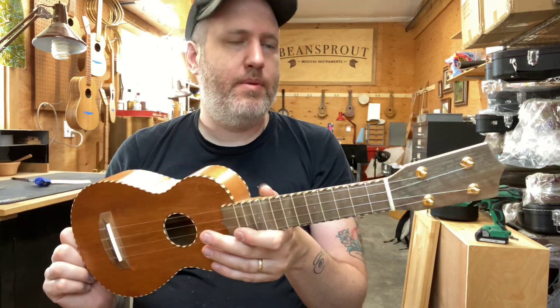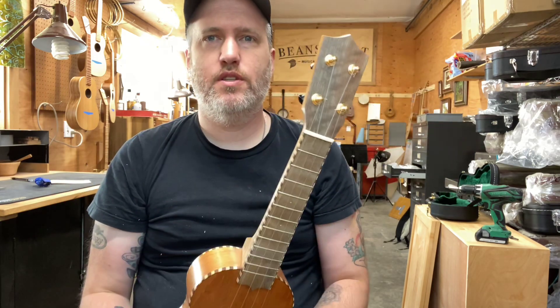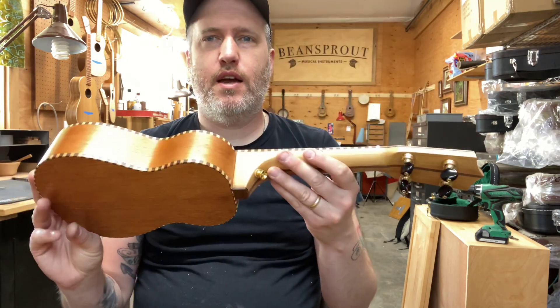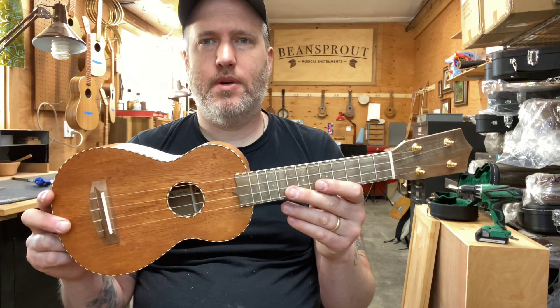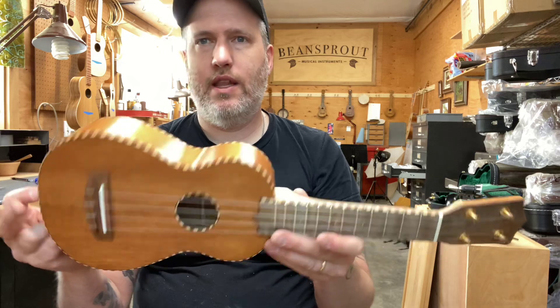Hey folks, Aaron here. I've got a builder's choice instrument this month. This is a little soprano ukulele that I just finished. It's available for sale and it's got a real classic look, but it's got some modern improvements of my own advisement that I think you'll like.